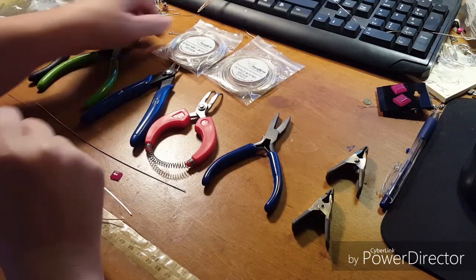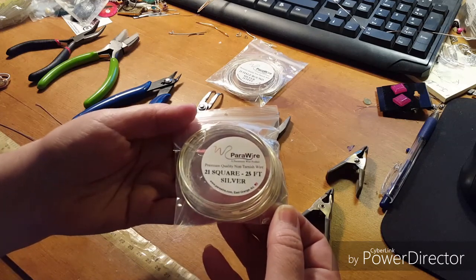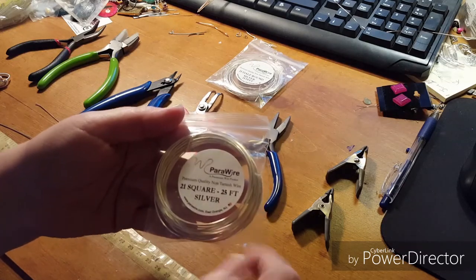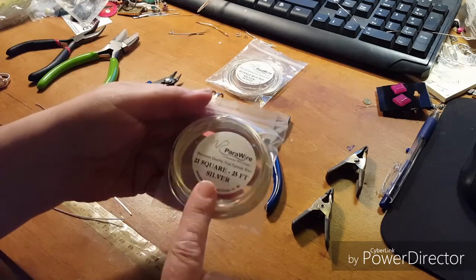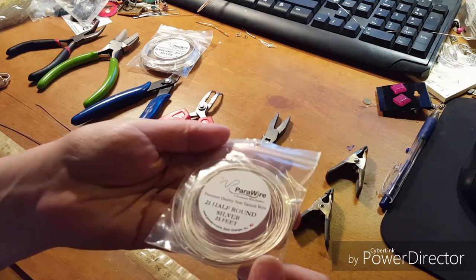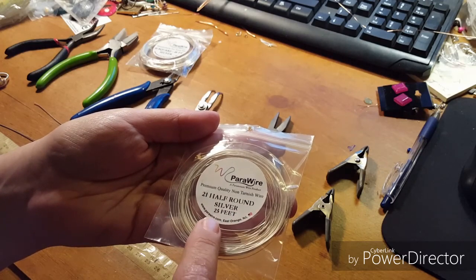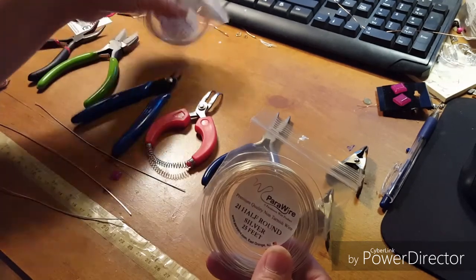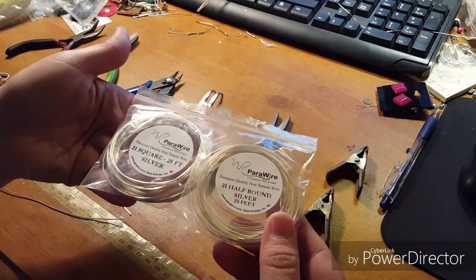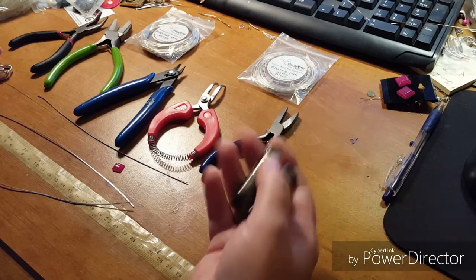For this tutorial we're going to be using 21 gauge square silver-filled or silver non-tarnish wire — it has copper as the core — for our wrapping wire. For the weaving wire, we're going to use 21 gauge half round wire, silver color. It's the same size but the difference is this is cut in half. Those are the two main wires we're going to be using.